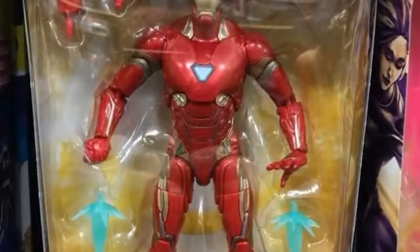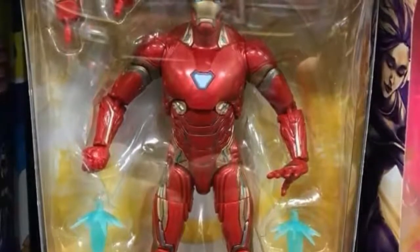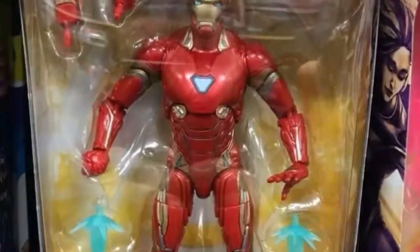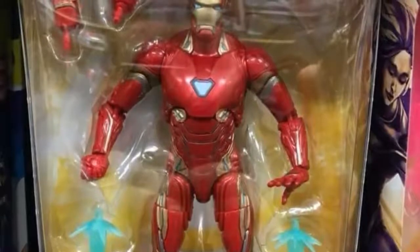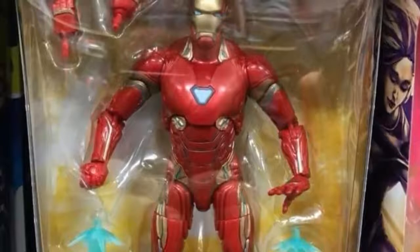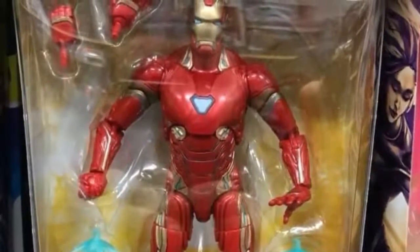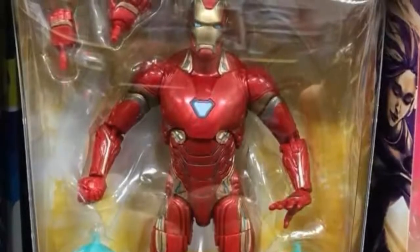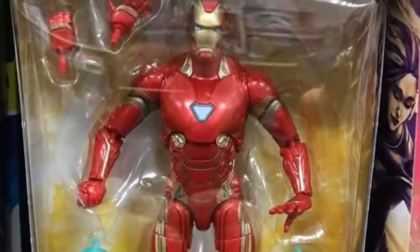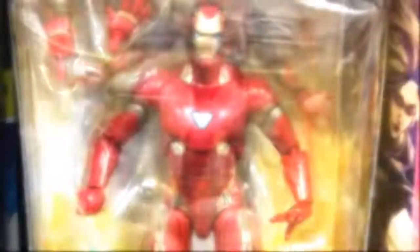He comes with two repulsor blasts and an open palm hand. It looks like they're doing away with a hinge on his repulsor hands, which is kind of a bad thing because he needs that hinge for other poses — just having a stationary hand, I don't like the way it's going to look. From the pictures I'm looking at, it doesn't look like it has a hinge, so hopefully I'm wrong.